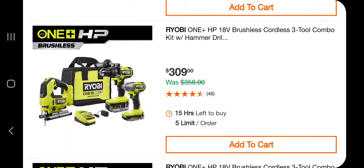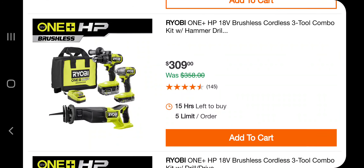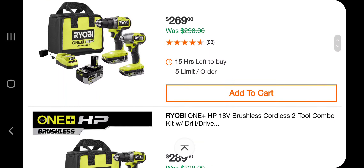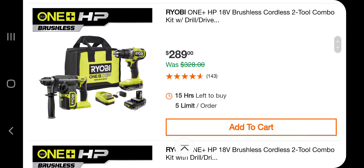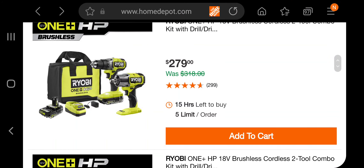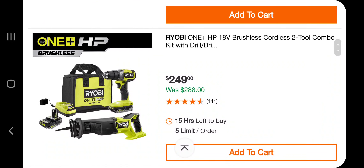You've got the same thing with a jigsaw and a big battery for $309. As you can see, it's pretty much the same kit and they're just changing the third tool. $269 with a big battery — this one is non-hammer, remember: the one with the handle is a hammer drill, the one without the handle is not. You've got the same thing with just a drill for $289, and then with an impact wrench for $279, and with a regular drill for another variation.